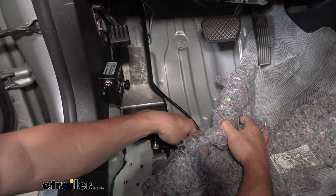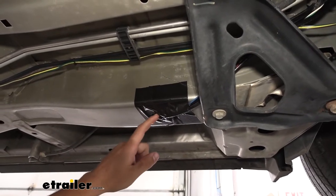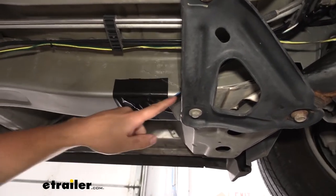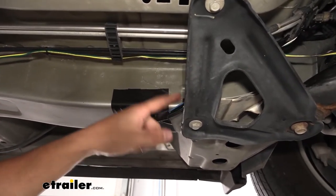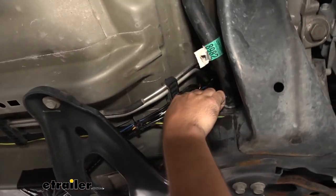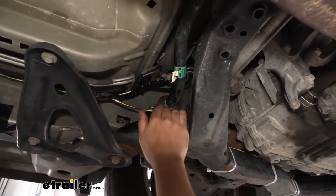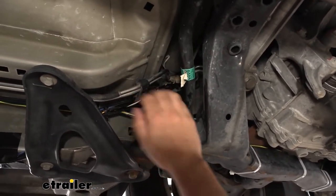We'll jump underneath the vehicle to show you how we got the wires from underneath into the engine bay. There's a nice access hole in the bottom of the frame corrugation, and directly above that is the grommet. The bundle of wires from the G-Force controller comes straight out that hole, up and over this metal bracket, and then we follow the coolant lines all the way up into the engine bay. We need to be careful around the steering shaft and rack and pinion — those are moving components — so make sure you have a couple zip ties securing that bundle of wires to the factory lines and out of the way.